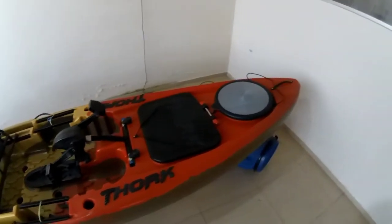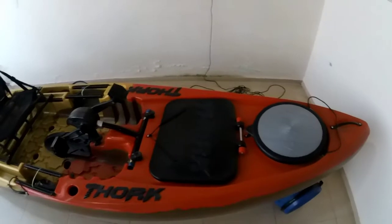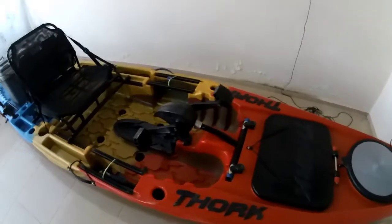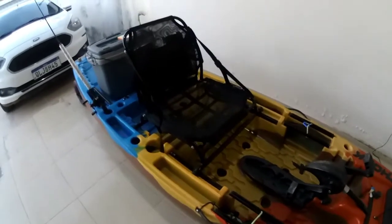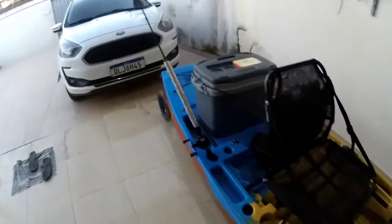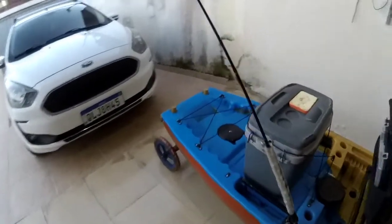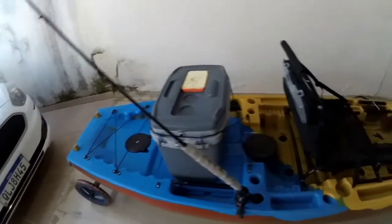A imagem, muito bonita. Essas cores foram escolhidas pela pessoa que fez a encomenda direto da fábrica. Gostei bastante dessas cores. Não fui eu quem escolhi, mas eu acho muito, muito legal mesmo esse caiaque.